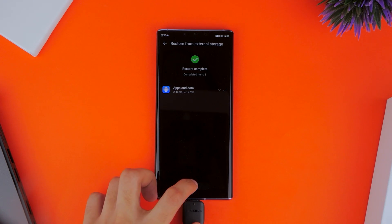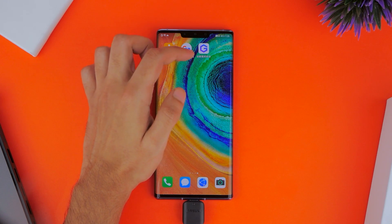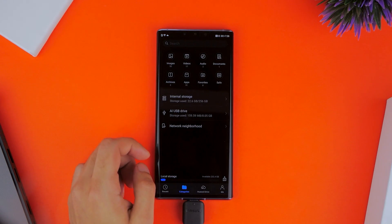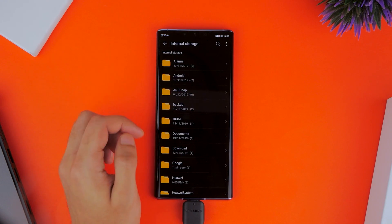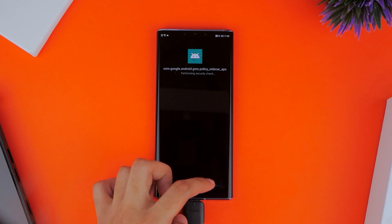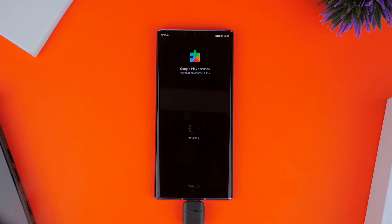That should wrap up your restore process and you should see these two applications on your home screen, but we don't have to do anything with them just yet. You want to go back into Files now and this time access your internal storage where we saved the Google folder earlier with the six applications. You'll have to go through each of these six applications one by one and install them, allowing access to each one. The installs do take a bit of time, but it isn't too long.